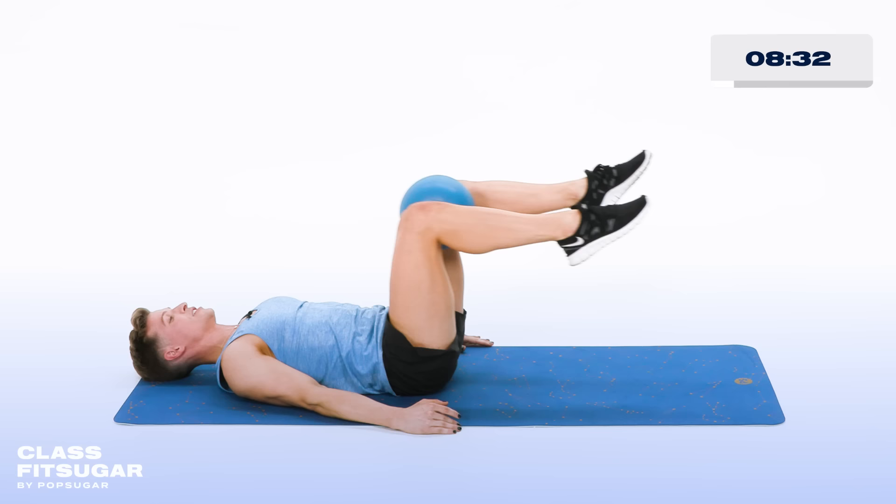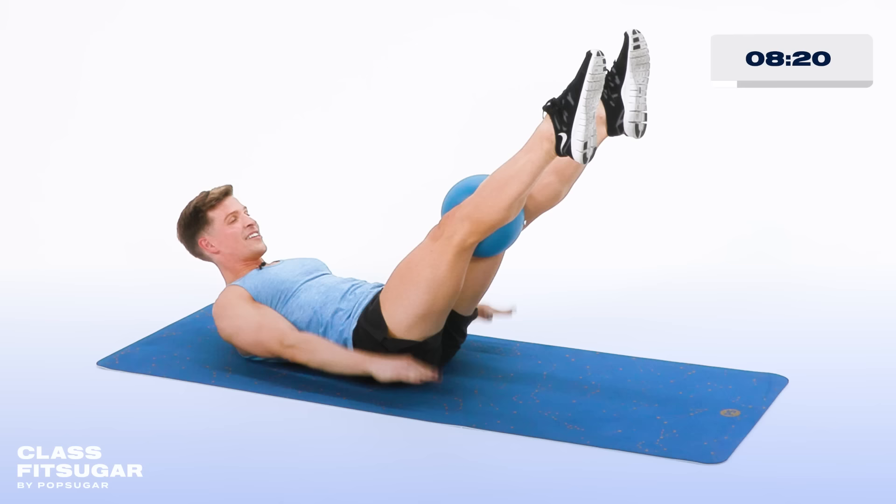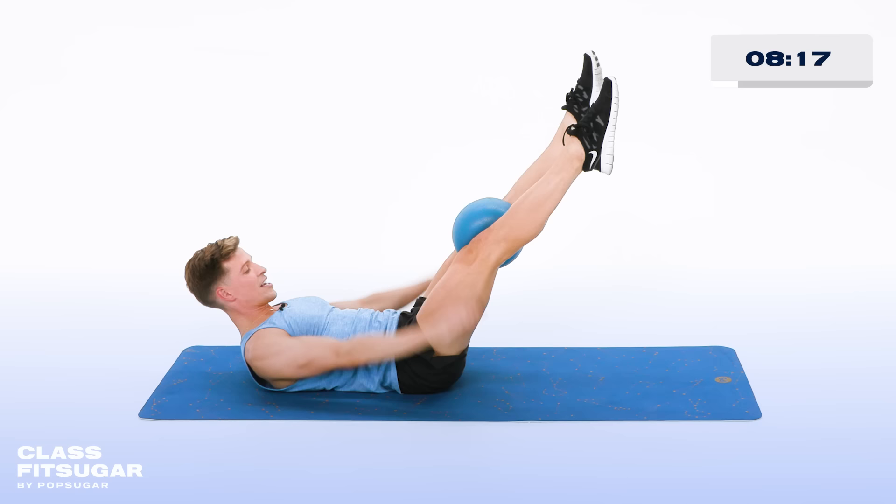Now pump those arms nice and big, squeezing in on that ball. Now take those legs out straight, squeeze in on that ball. You got it for 10, 9, 8, 7, 6, 5, 4, 3, 2, and one.